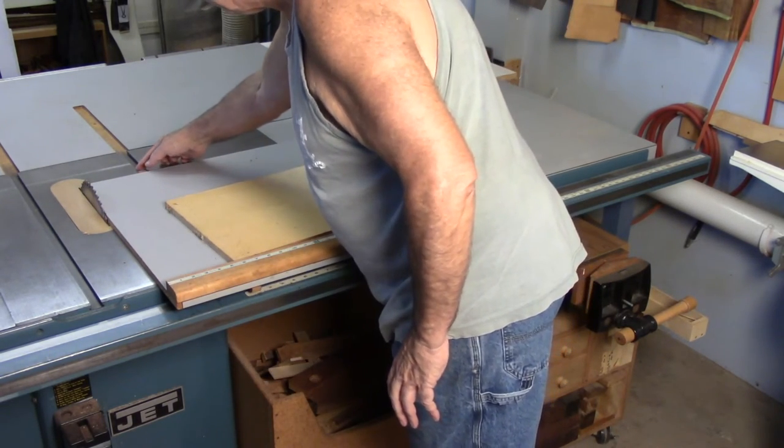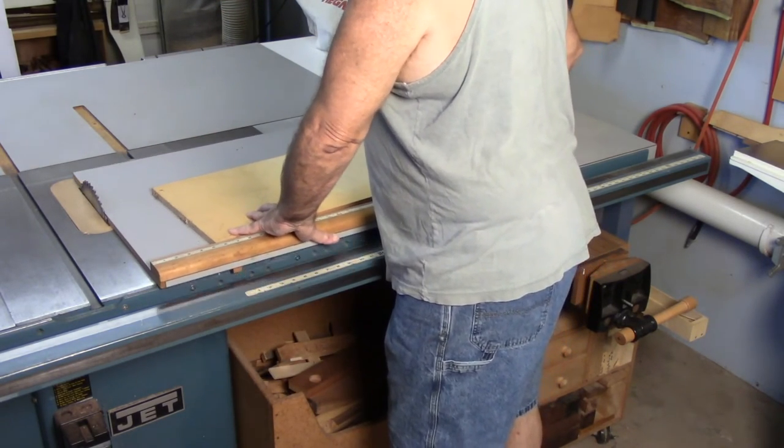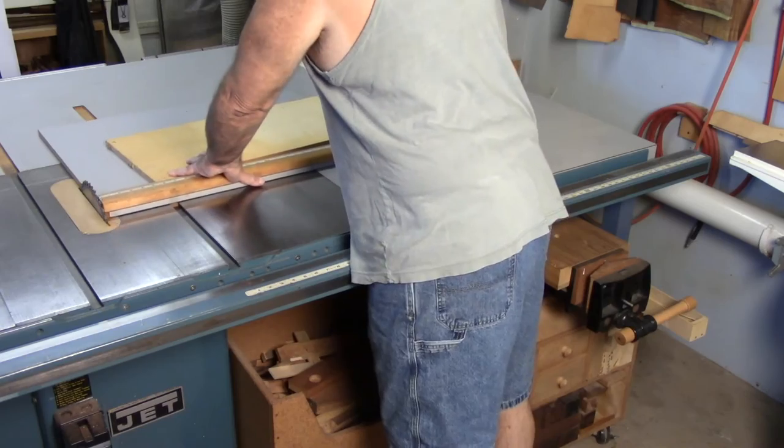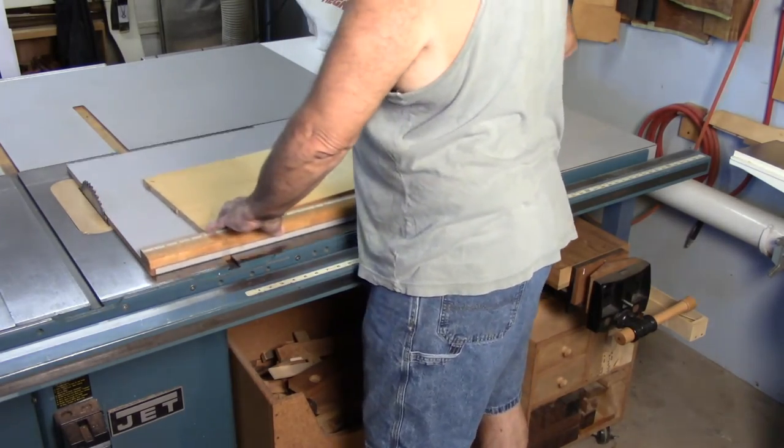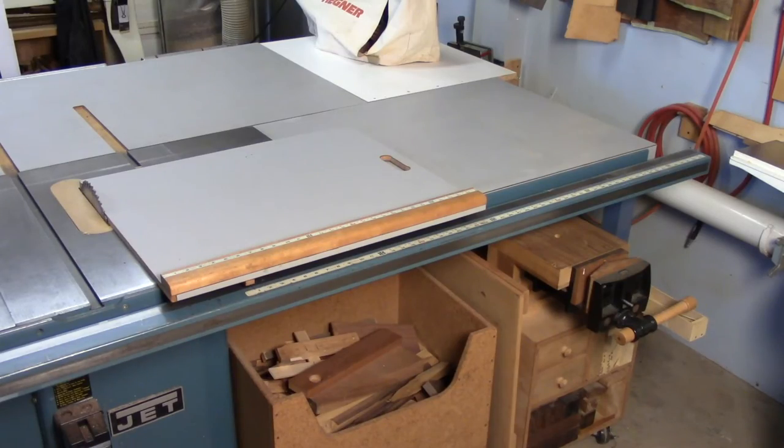What you want to do is favor one side — I favor the left side. I'm going to ride that perfectly straight as I go through the cut, and it will come out to 90 degrees.